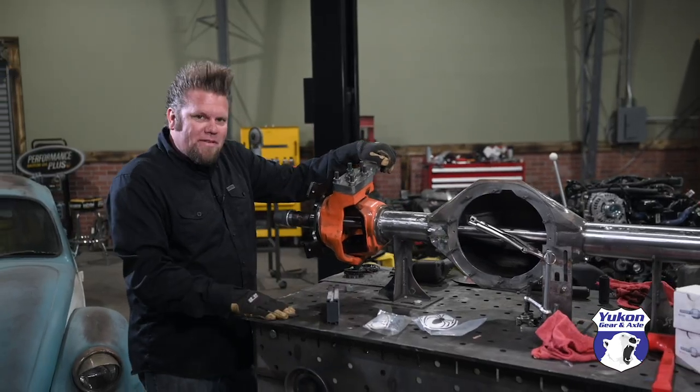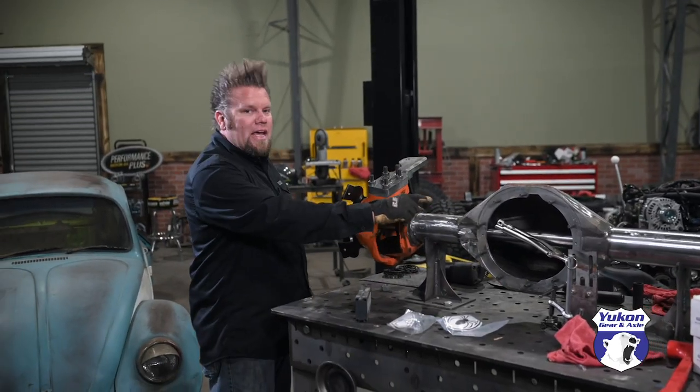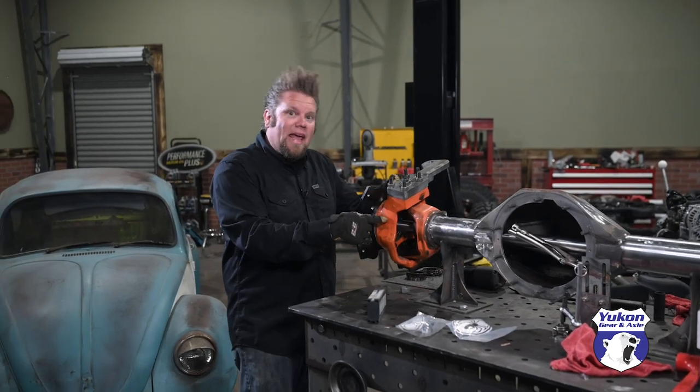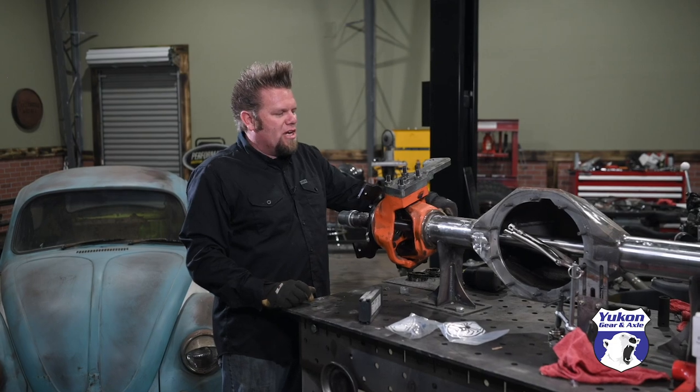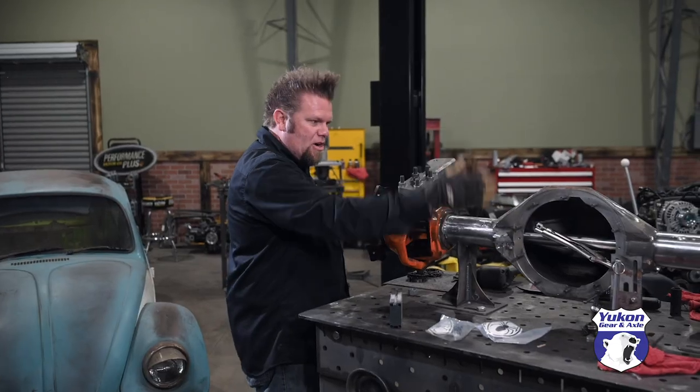I put the axle up on the fab table. This is a Spyder Trax housing with Reed Racing Kingpin outers. I just had them laying around on the shelf and I kind of like the style — it's that old school Kingpin top, Kingpin lower. Got my alignment bar in there and I'm basically setting the face of the axle at zero, so straight up and down.